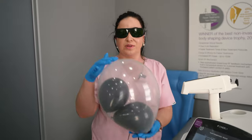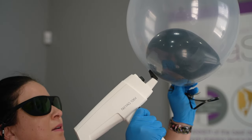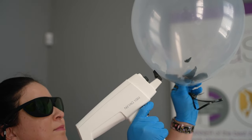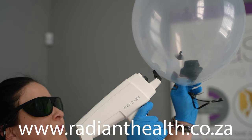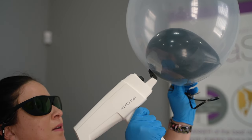There must always be a contrast on the skin between your chromophore — represented here by the black balloons — and your epidermis, which is of course the see-through balloon. Now I'm going to show you how to use the Nautilus.